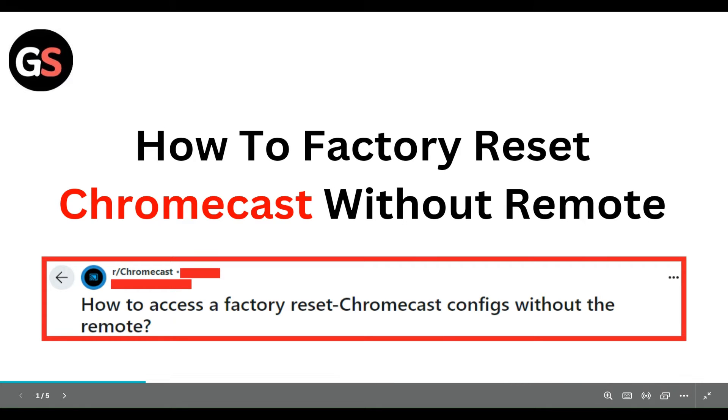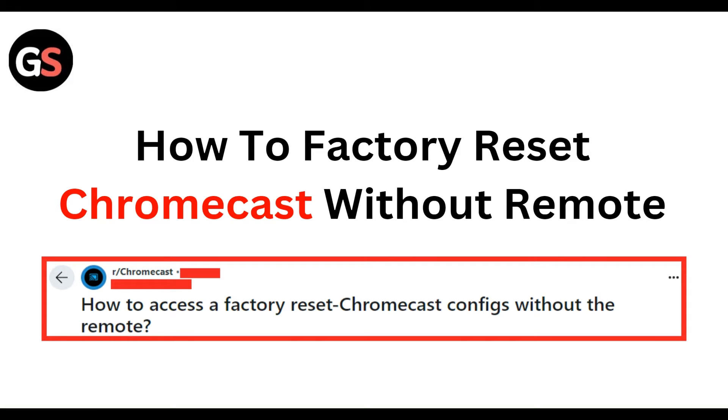Hello everyone, welcome to our YouTube channel. In this video, we will guide you through the process of how to factory reset Chromecast without a remote.